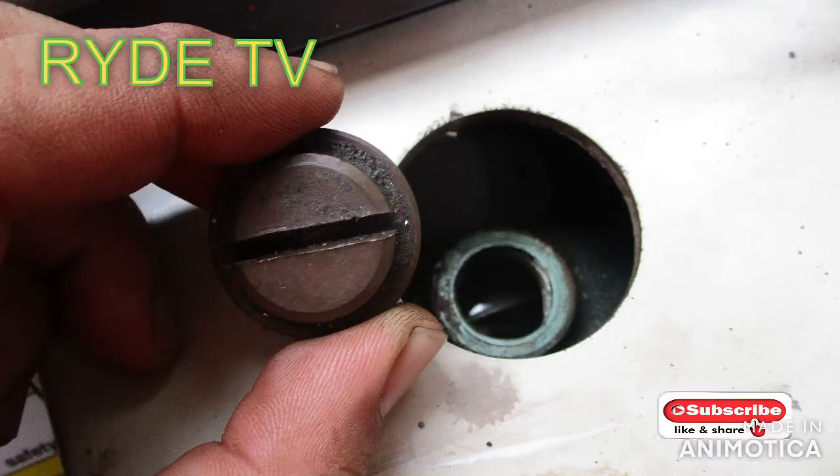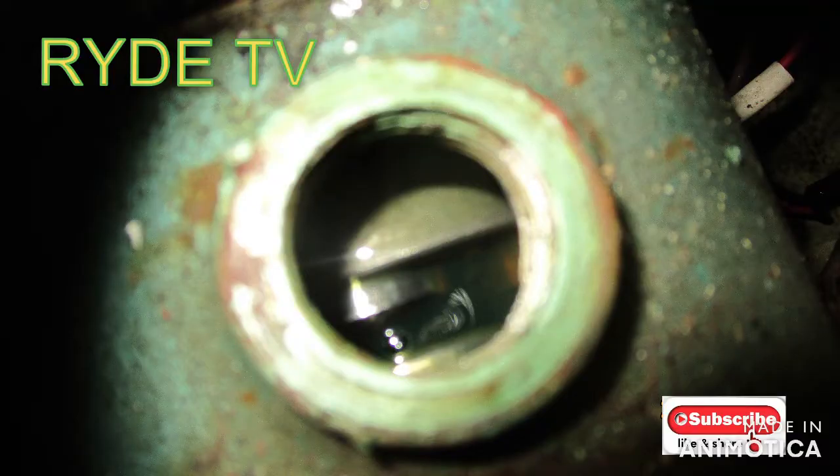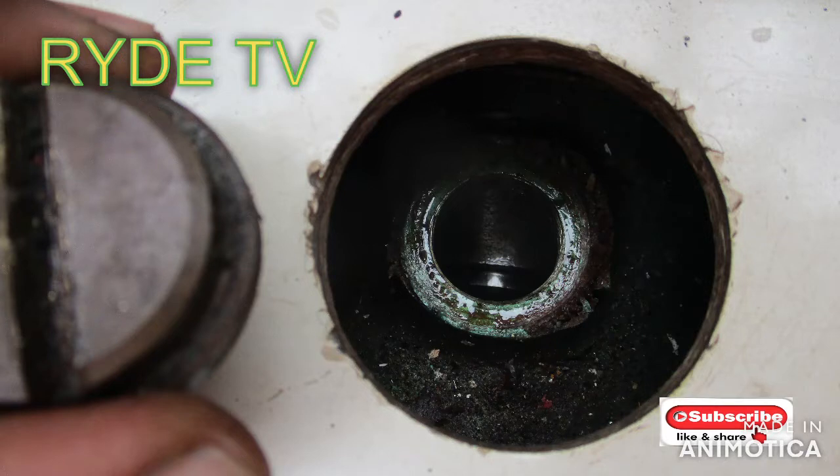By removing the oil cup, we can see inside that there is a lack of hydraulic oil inside the pump — the manual pump.